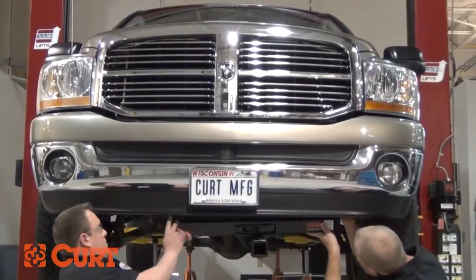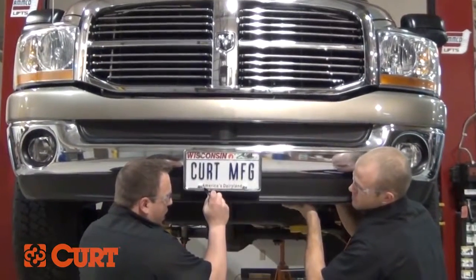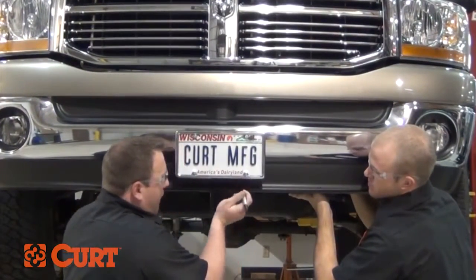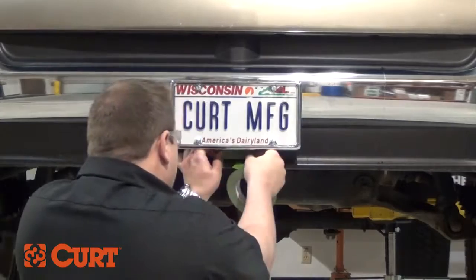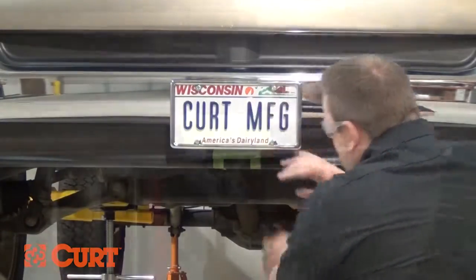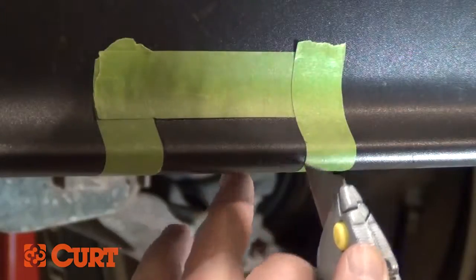There are a few instances when installing a hitch where fascia trimming is necessary to obtain proper ground clearance or to conceal the main body of the hitch. The most difficult part of fascia trimming is marking off the section of fascia that needs to be removed. We suggest using masking tape to clearly define the cut lines. This will give you the best visual representation of the area that needs to be removed. Then use a razor knife, rotary tool, or aviator shears to carefully cut around the tape. Your choice of cutting tool may be dependent on the durability of the material you are cutting.